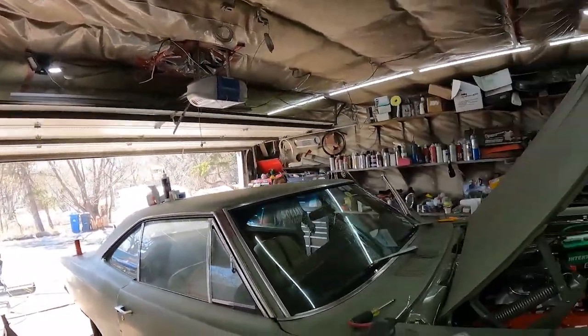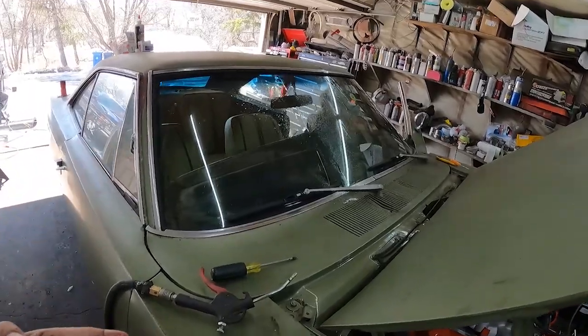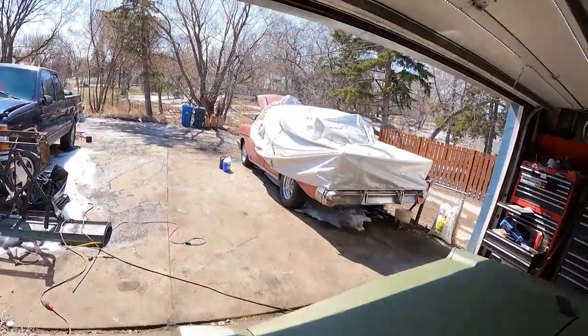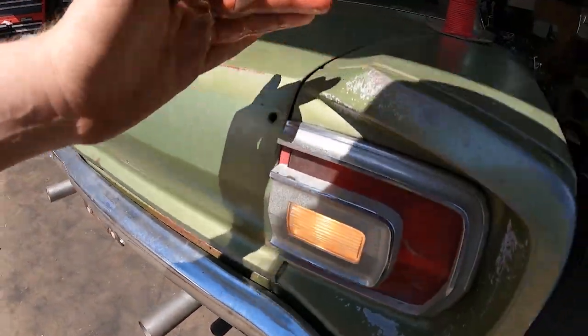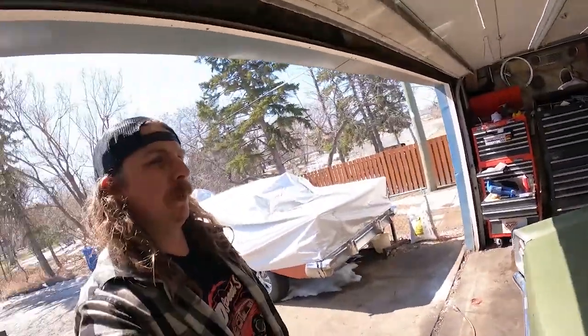I just changed it and it worked fine. In the last video, I traced it all and the wiring was good. You want to hit the squirter again? So we've got squirters working now. You can kind of see already — mint. And I put the door up. You want to pop her in reverse? Put it back in park. So those work just fine.